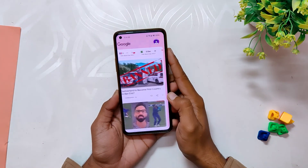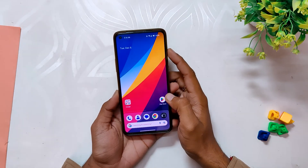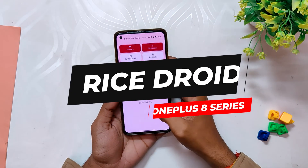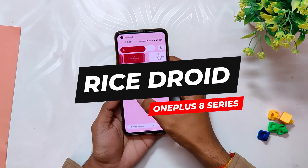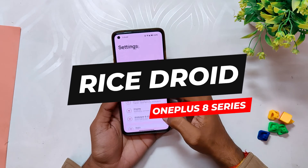Hello guys, welcome back to the channel. I hope you all are doing extremely fine. My name is Prince and you are watching the Tech Stream. In this video I am going to review yet another very popular Android 13 custom ROM which goes by the name of RiceROID for the OnePlus 8 series devices.